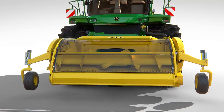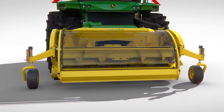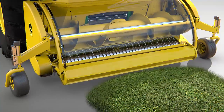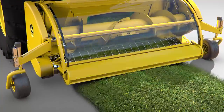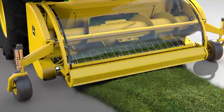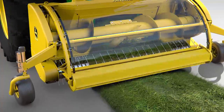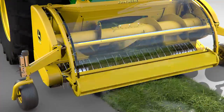The all-new pickup features a heavy-duty auger and drive chains for improved reliability. An optional variable dual-header drive adjusts the pickup tines independently of the auger. This is particularly useful when harvesting light windrows. As the ground speed increases, the pickup tines automatically speed up, so no crop is left on the ground.